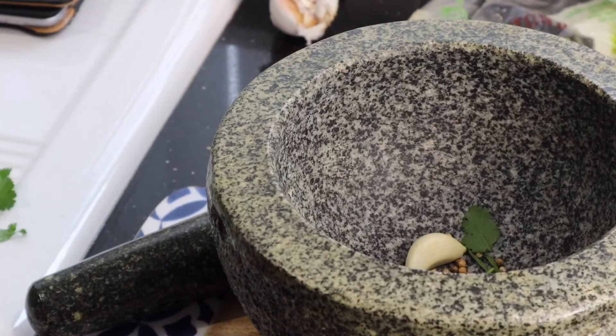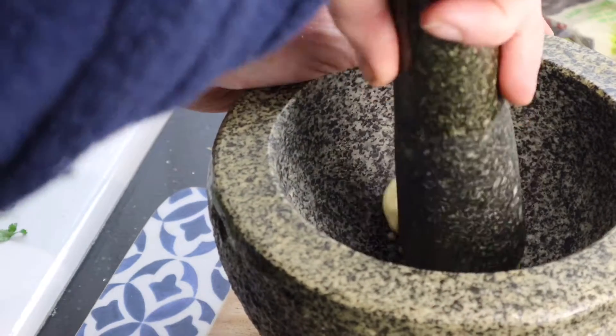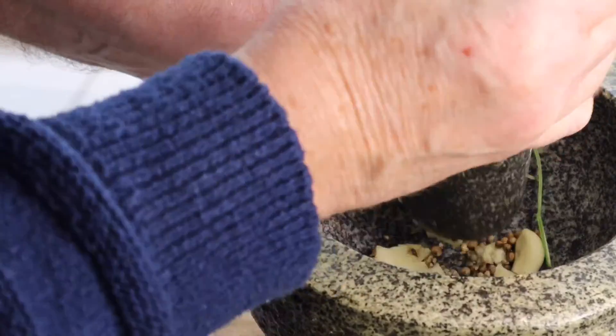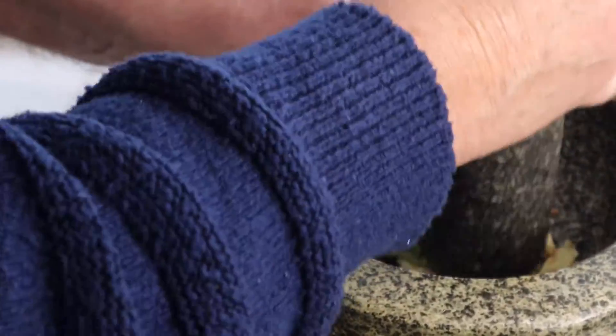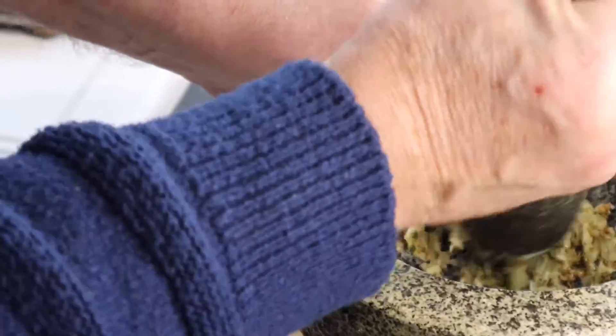Just like making bread, pounding with the mortar is stress relieving and takes any anger from the week out of you. It also seems to crush the ingredients better than a food processor. A couple of minutes and what you want is a fairly fine paste. Once the dry ingredients are mixed and pounded, we add the wet ingredients.